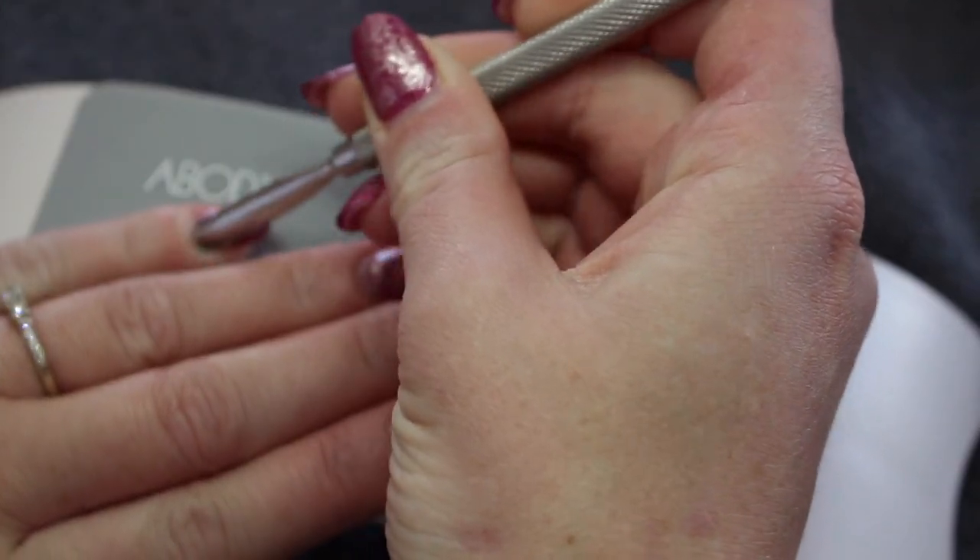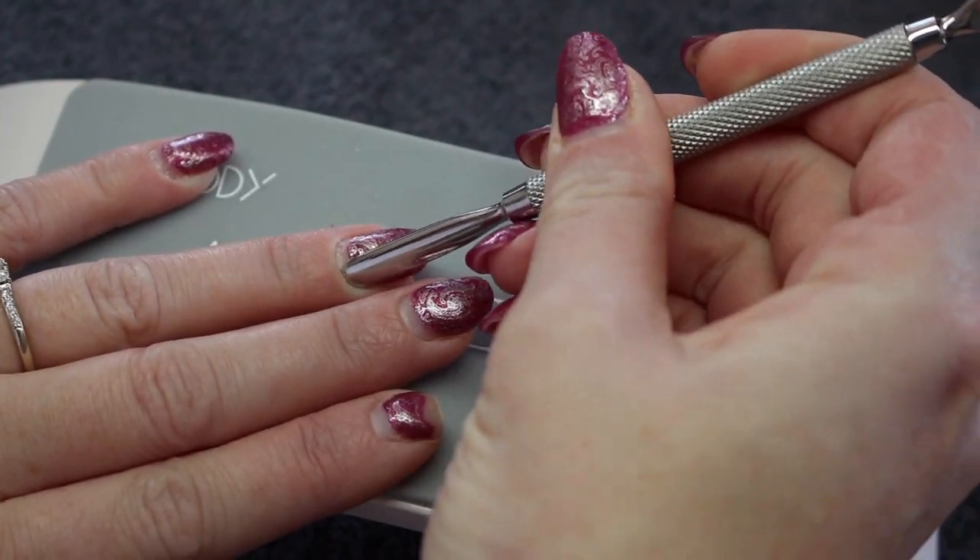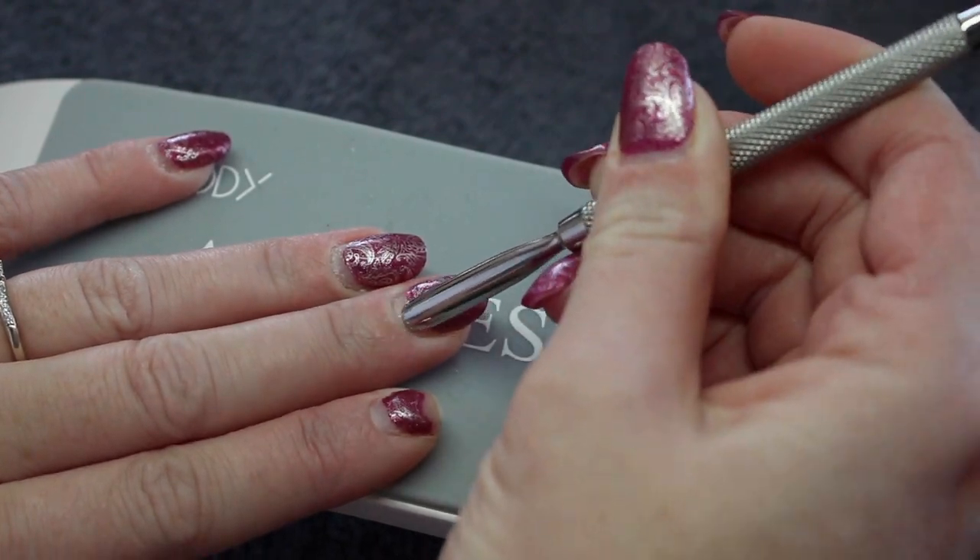To start off I am taking a metal cuticle pusher and just pushing back my cuticle and removing any debris along the sides.